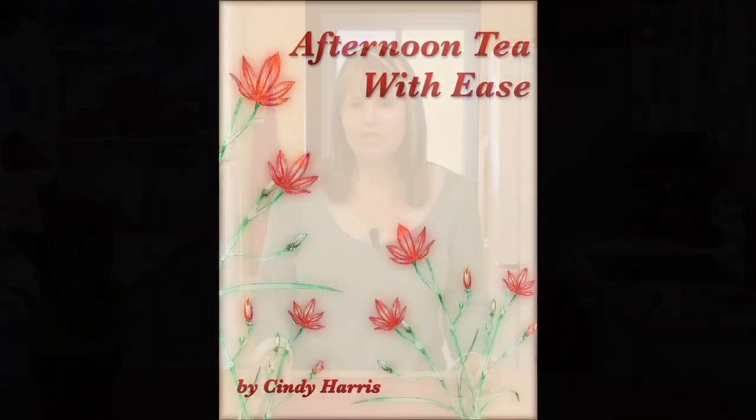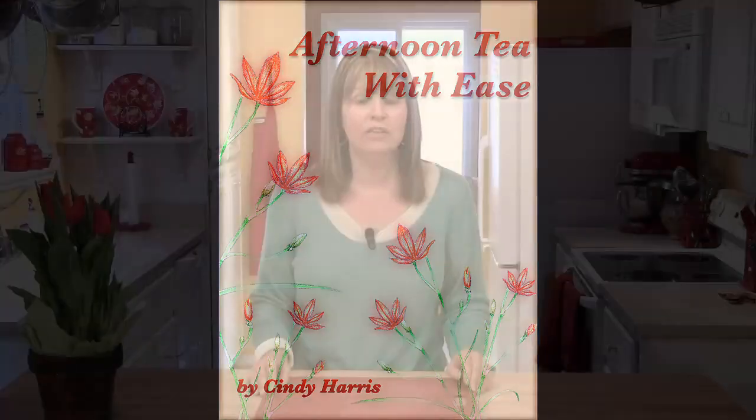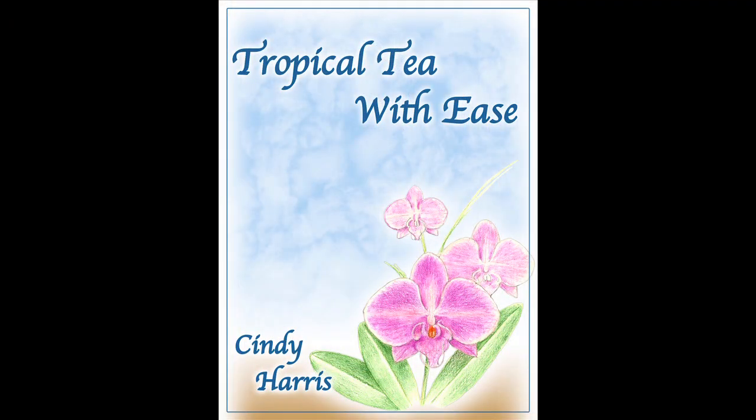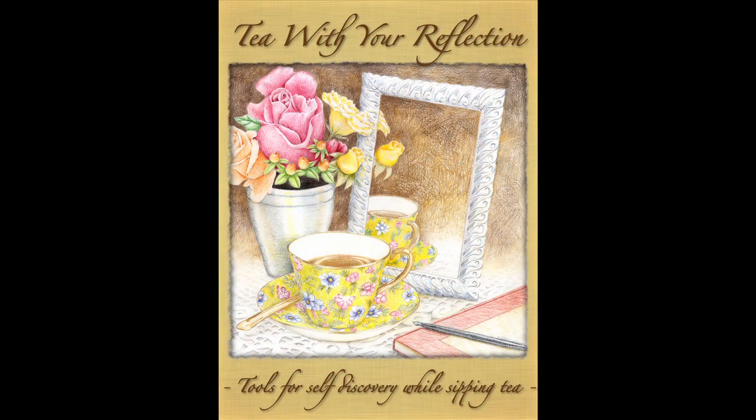While we're waiting for our little rolls to firm up in the freezer, I just want to remind you about the three tea books I have available for digital download on our website. Afternoon Tea with Ease is a great book for showing how to put an afternoon tea together really easily using things that you find at the grocery store. Tropical Tea with Ease is great for a themed tea — it's got recipes and ideas for your table setting and invitations. And if you're into doing a little reflecting time for yourself while having a cup of tea, check out Tea with Your Reflection, which has a lot of great insight tools.